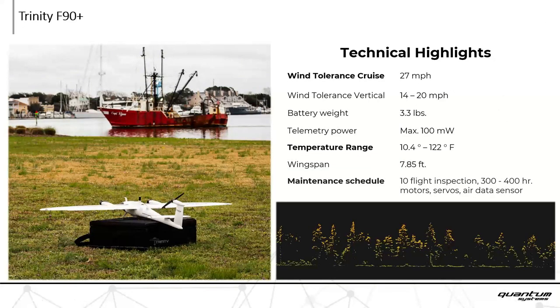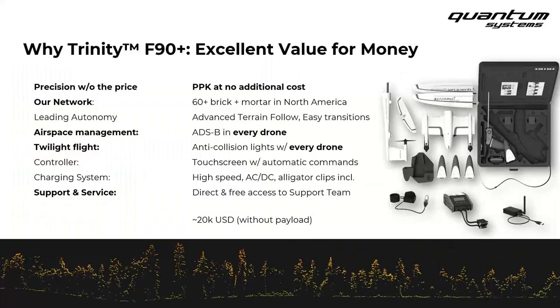Three more quick technical highlights: wind tolerance during cruise mode is right at 27 miles per hour. The operating temperature range is all the way down to 10 degrees Fahrenheit and up to 122 degrees Fahrenheit. The maintenance schedule is interesting — every 10 flights we recommend a detailed inspection to make sure everything is in good working condition. Every 300 to 400 flight hours, we recommend an overhaul of the motors, the servos, and the air data sensor, to keep your Trinity in top condition.